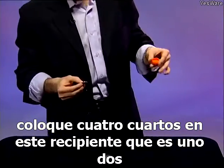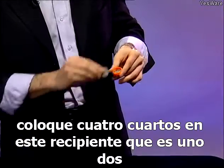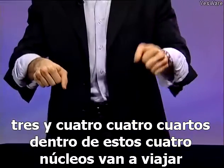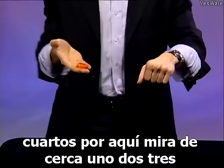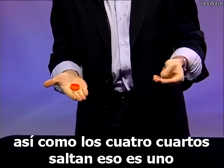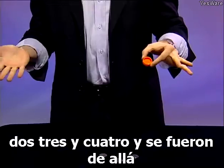I'm going to place four quarters into this container — one, two, three, and four. Four quarters inside. These four quarters are going to travel from one hand to the other. Watch how fast it happens. Bring the quarters over here. One, two, three — just like that. All four quarters jump: one, two, three, and four. And I've gone from over there.